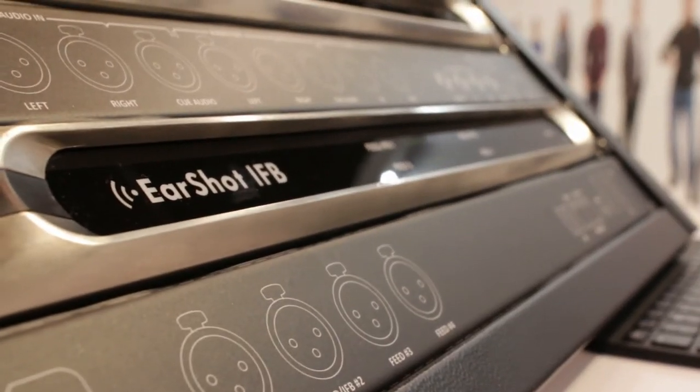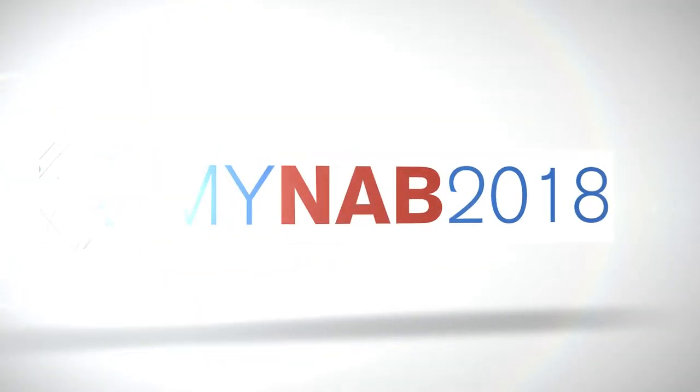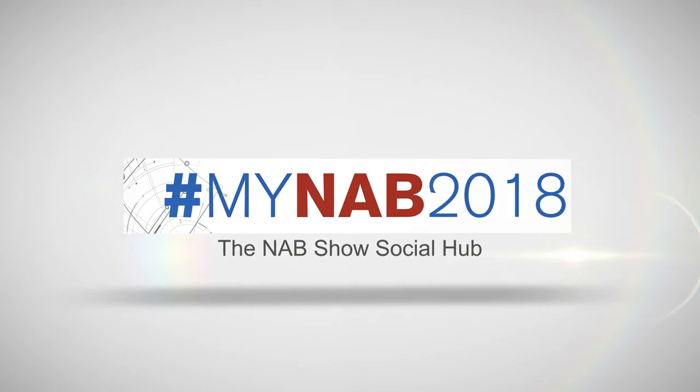Once again, I'm Chris Crump with Comrex, here at NAB 2018 for Radio World Magazine.